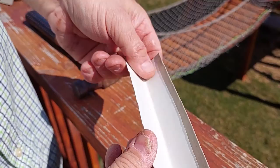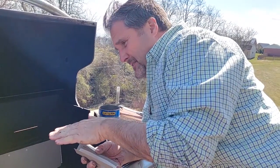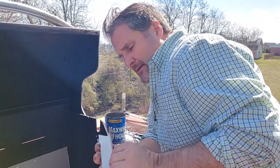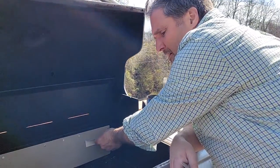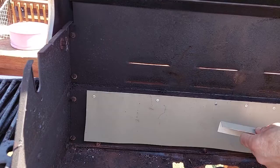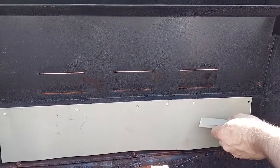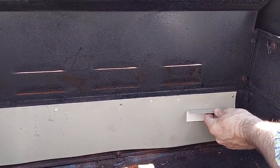We bent it over like that, then let's take this over to the grill and see how it looks. Now we have that backing in, and we've got these four little landing pieces we made. We'll pop rivet those right here, here, here, and we'll measure them at three and three quarter inches to make it the same as it was before. Let's drill and put those in next.